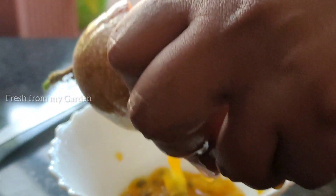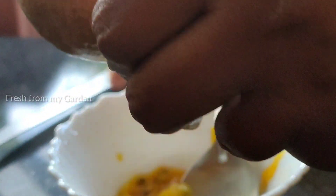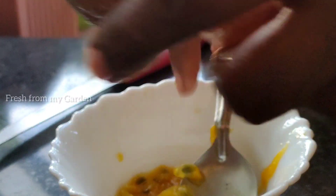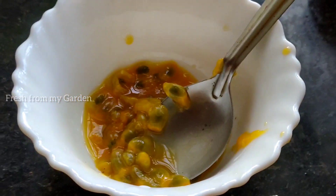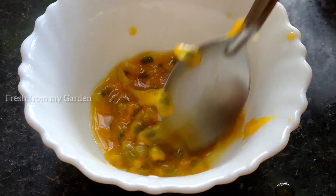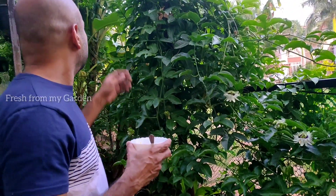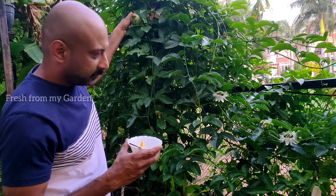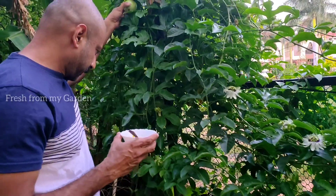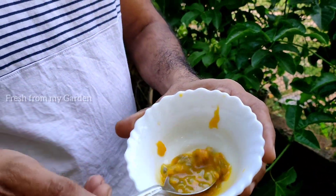Once the passion fruit season begins, the vines are filled with lots of fruits. We had these plants initially outside our front porch, and every morning when we would open the door we would see at least two to three fruits on the ground. Here is a view of our passion fruit vine, and today my husband is going to taste this.